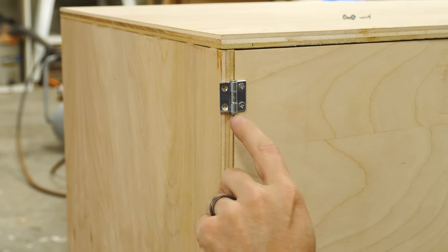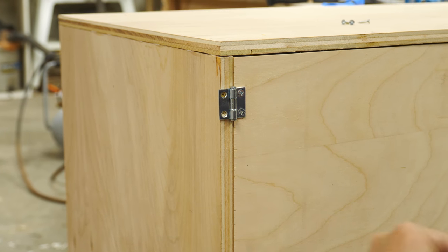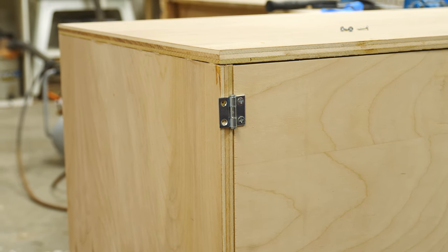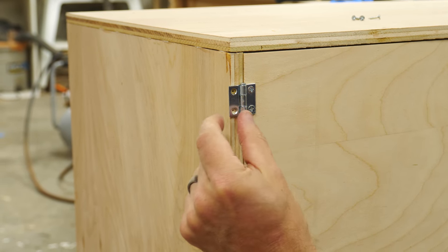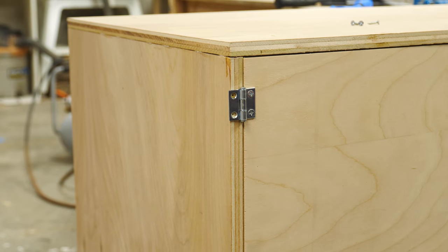We got the tiniest hinges we have on hand and they still hang over a little bit. That's because this entire thing is being built out of scrap that we had, so we used half-inch plywood. If you used three-quarter, you'd have a little bit more gap on this side and you could use bigger hinges as well.